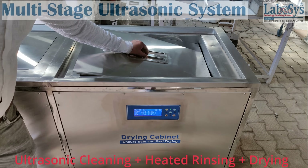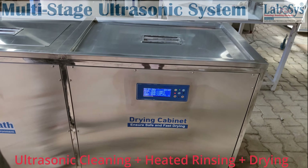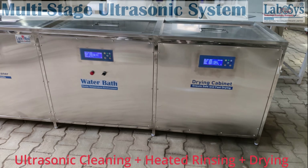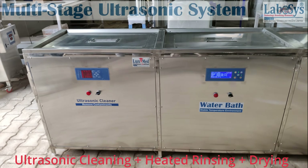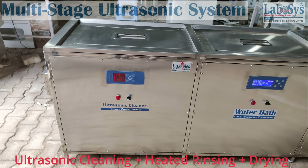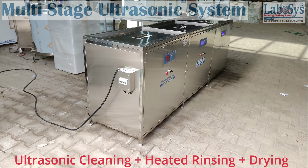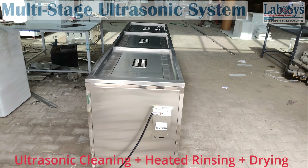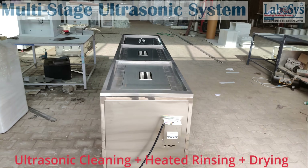Machine features: 1. Oil skimmer options. 2. Low-level float sensors. 3. Options of filtration unit. 4. Low noise working modules. 5. Duly passivated tanks for longevity. 6. Digital timer and temperature controllers. 7. Fully insulated stainless steel working tanks.